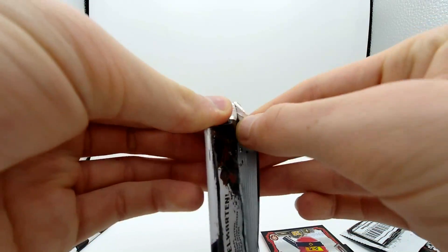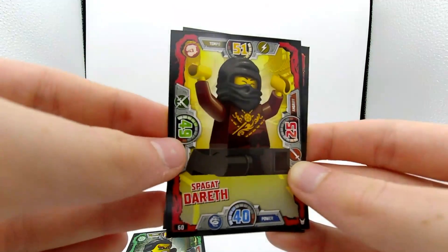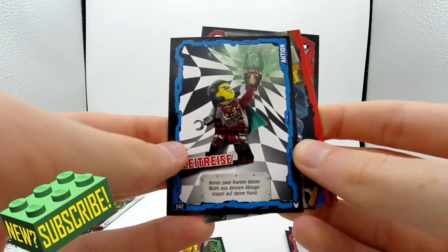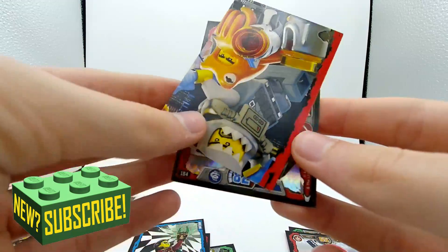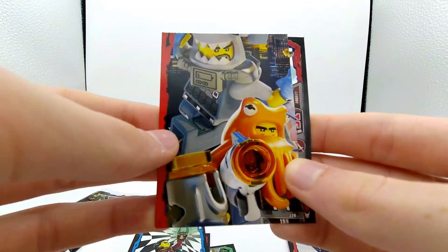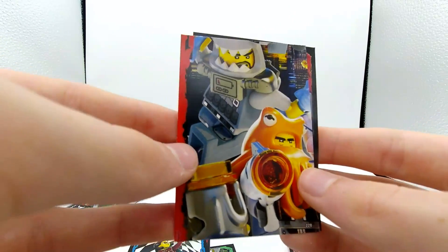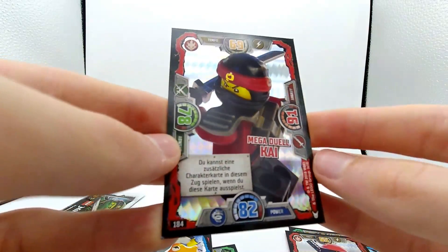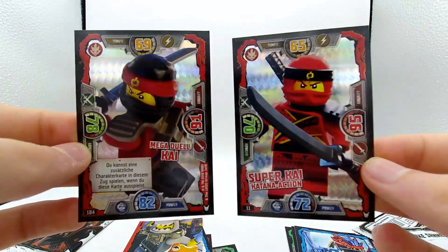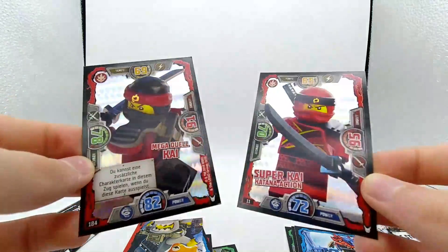We have two more packs. Our first card is Acronix. We have Dareth. We have another flipped card. We have an action card. We have a puzzle card which appears to be from the Ninjago movie - there are multiple different puzzle card sets you can get, a lot for Sons of Garmadon and some for the Ninjago movie. They definitely made it hard for you to complete these. And we have another Kai - this one from the movie, not the same one we just got. Now we have both the movie Kai and the Sons of Garmadon Kai, which is pretty cool.